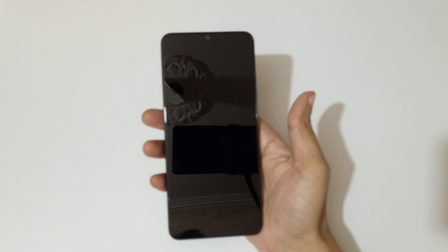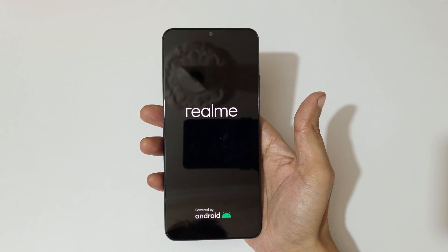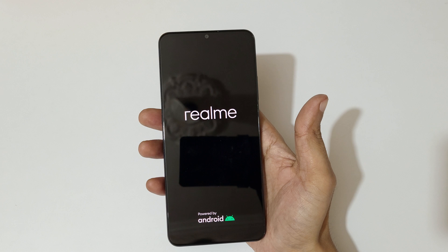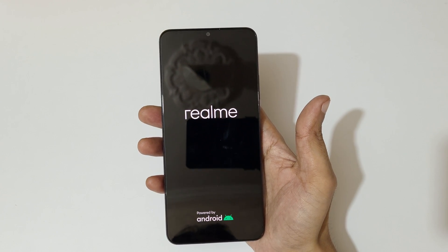After hard reset, when it asks for a password, use your Google account instead to unlock the phone. So guys, this is the method to hard reset the Realme C51 smartphone easily. Thanks for watching — if you have any queries, let me know in the comment section below.